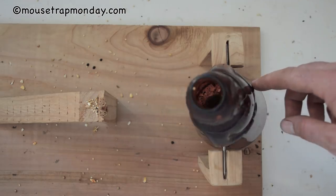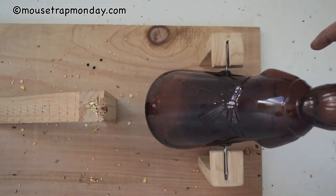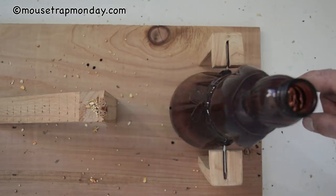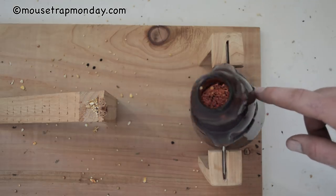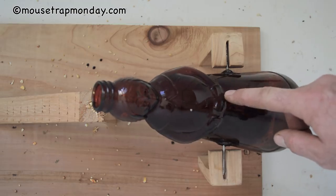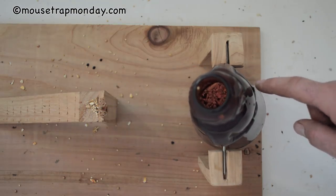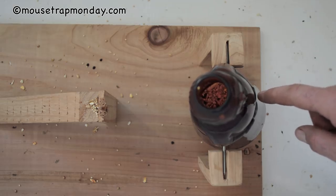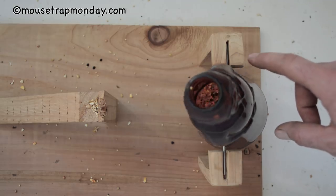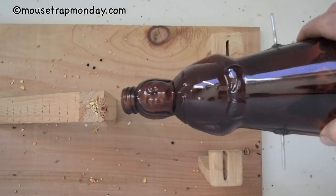We were able to catch a mouse in our Mrs. Butterworth trap! It went in the hole to get the bait, it rocked up, and now he's caught in the bottom. This trap definitely has some flaws — I noticed several times the mice, instead of going in the hole, climbed on top and were able to set it off without actually being in the bottle. So it's a creative idea, something unique, a novelty, but not the best trap design because mice can set it off without going in. But if you wait long enough, the mouse will go in for the bait and you can get them.